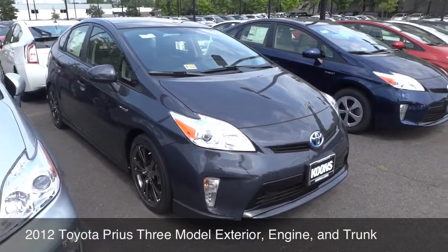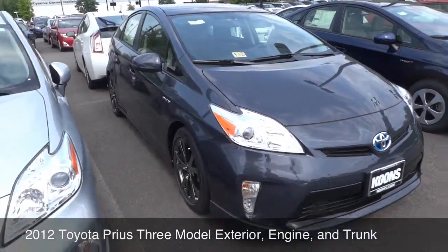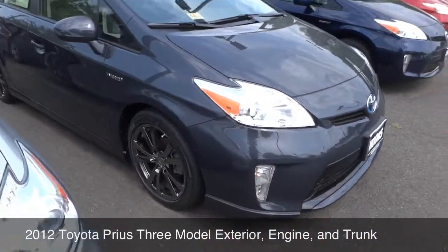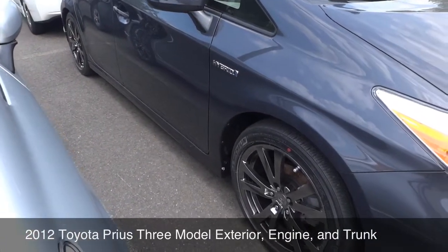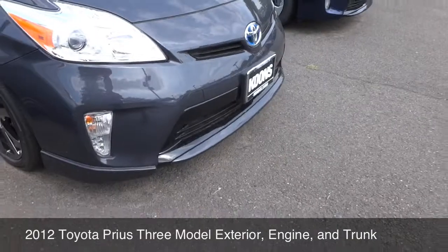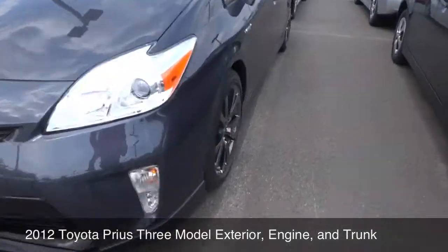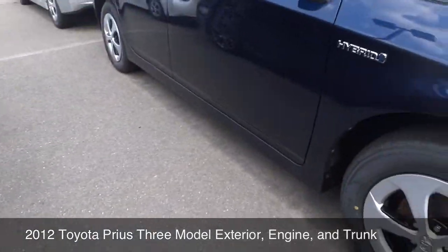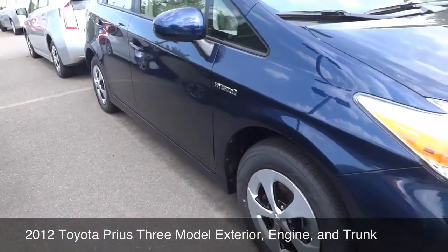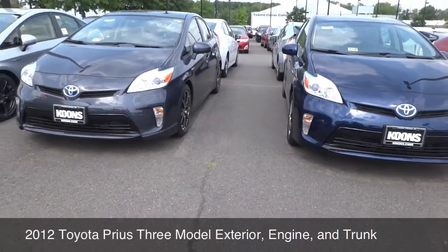What we have as an option on this is the Performance Plus package, which includes stiffer suspension or lowering of it, bottom mold styling. It's a little bit different — there's the Sport, and there is a regular 3. You can see it's just a little bit lower in comparison.